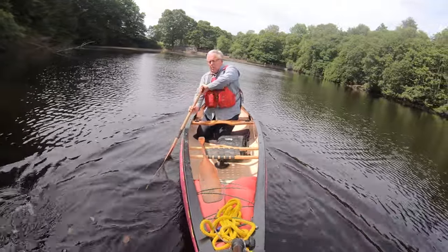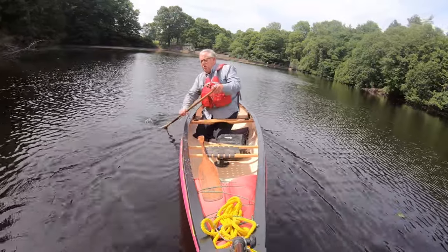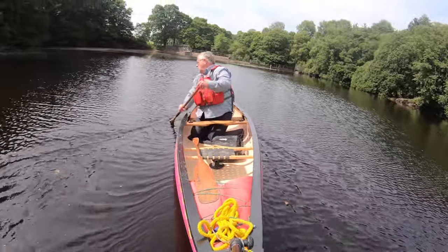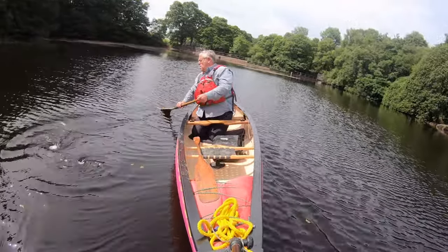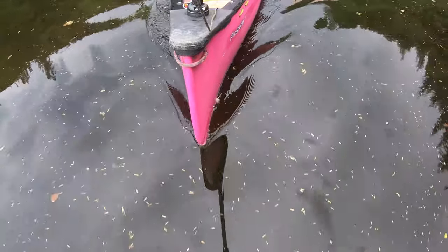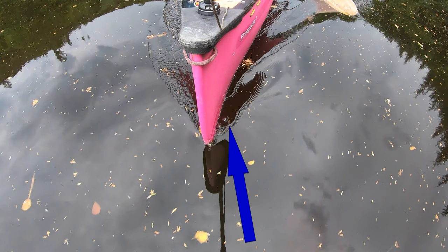I'm in my normal paddling position, which means the boat is slightly bow light but slightly stern heavy. The issue with that when doing a lot of reverse is that the stern is going to push the boat off course. As we push backwards, any waver at all — and there's always going to be some — will allow the water to push more on one side than the other, making it quite difficult to control.